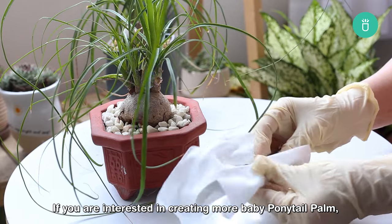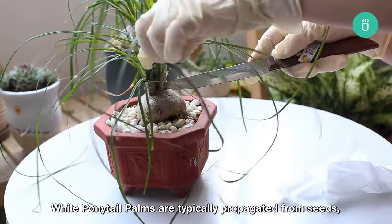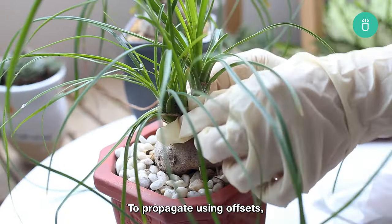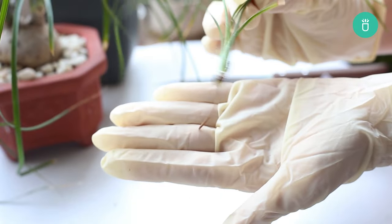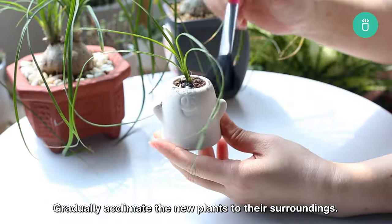If you're interested in creating more baby ponytail palms, keep in mind that propagation may take some patience, but it's worth the effort. While ponytail palms are typically propagated from seeds, offsets, or pups at the base. To propagate using offsets, gently remove them and plant in well-draining soil. Ensure they receive adequate light but protect them from intense sun exposure, and gradually acclimate the new plants to their surroundings.